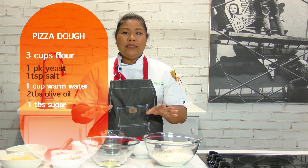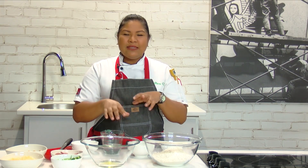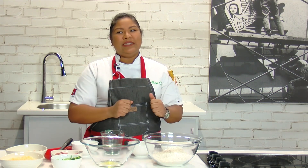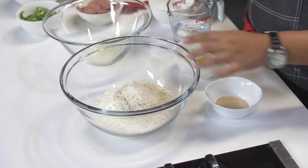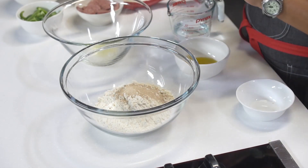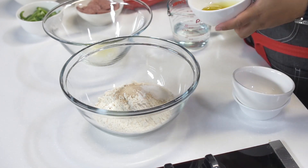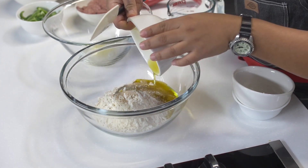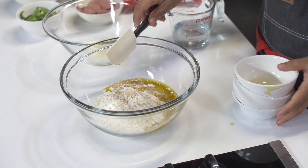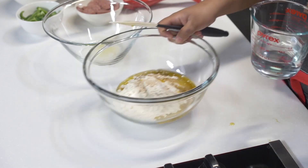This dough is really easy to make. We're going to pour everything into the flour, knead it a bit with our hands so you get in there, and then let it rest for a few minutes and roll it out. Let's do it. Going in with the yeast, salt and sugar, two tablespoons of olive oil, and of course, the water.